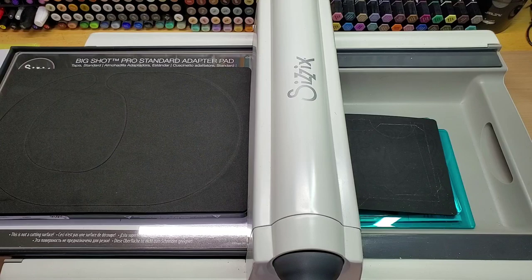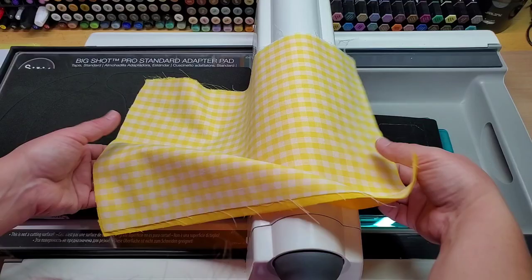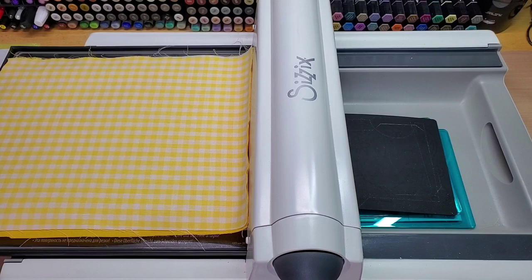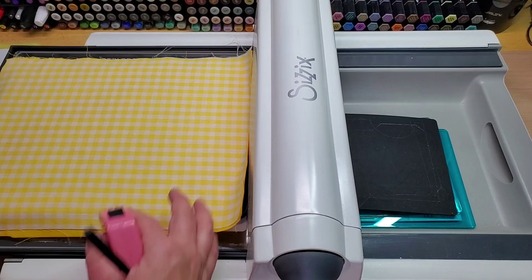I'm going to grab some material from my stash. I've got two pieces so it's going to be a double-sided bib - a plain sunshine yellow for the back and a fun little yellow plaid for the front. It's going to be a little girl's one. These are cut roughly 13 by 10 so I've got enough to go across the whole thing. Then I'm going to grab my top cutting plate.